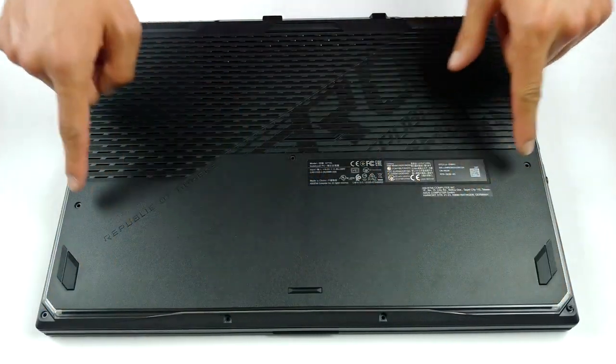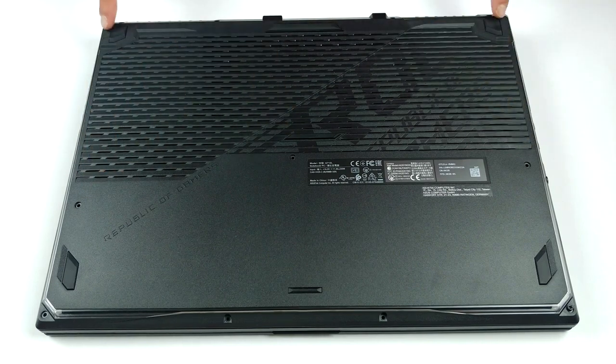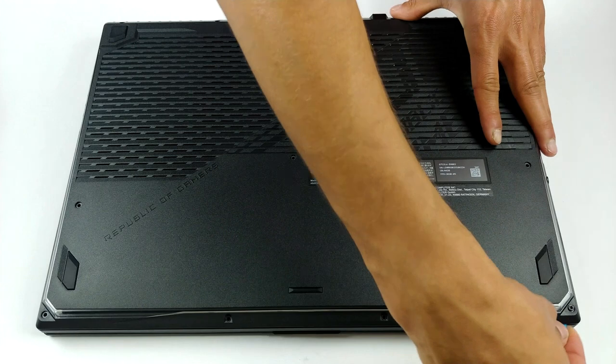Hello, this is Laptop Media, and today we will show you how to open the ASUS ROG Strix G17 G712 and what's inside of it.